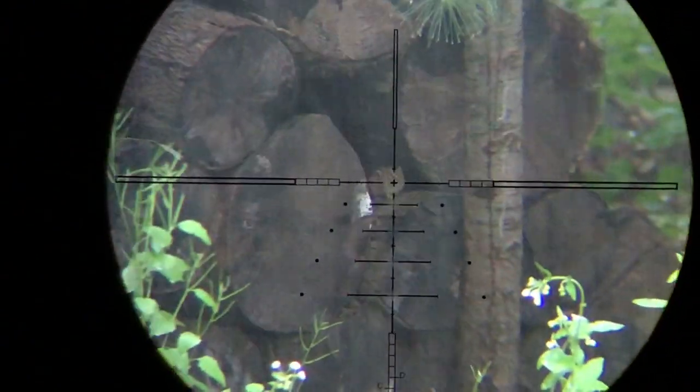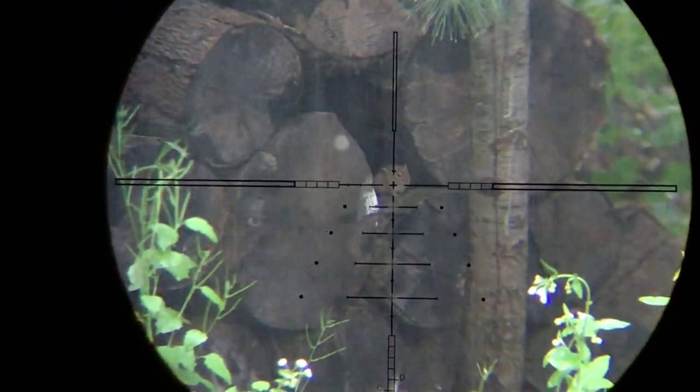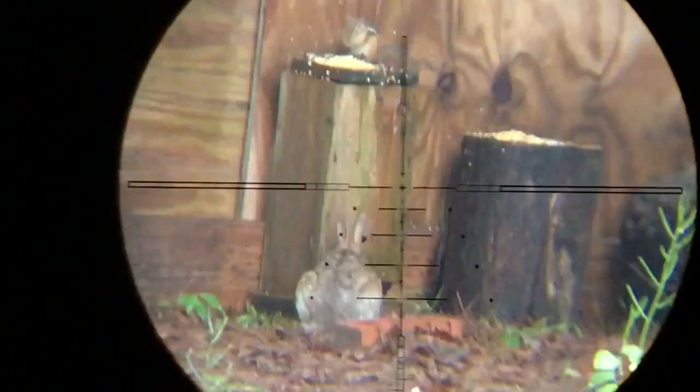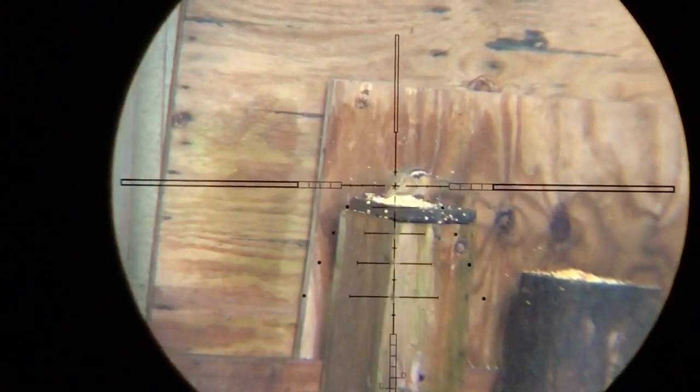I ended up getting some free wood from one of my neighbors and it ended up being a chipmunk heaven. I apologize for how wobbly it is — I was using my tripod and it's not the most stable platform to shoot from.